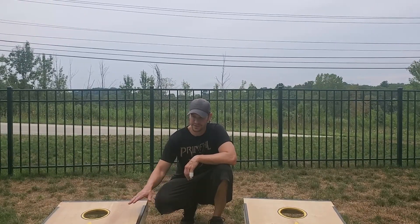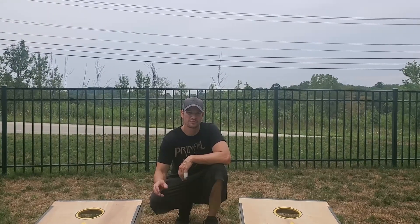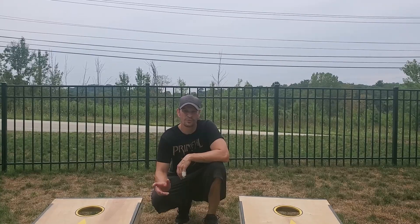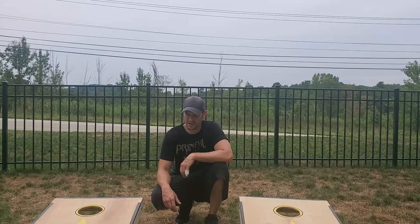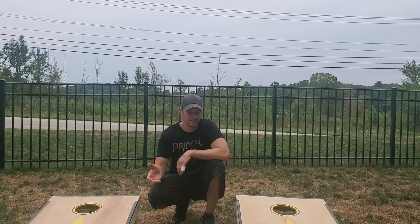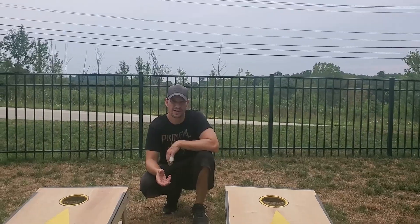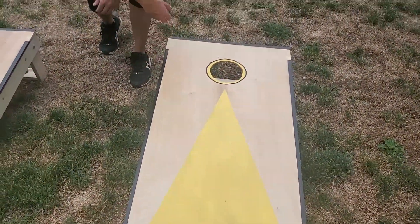I did spray paint them — he does spray paint in his videos — but he recommends paint brushing, and I should have listened to him. I would definitely use a paint brush next time if I do these again. I'm not the greatest at paint jobs, but I'm happy with how it turned out.